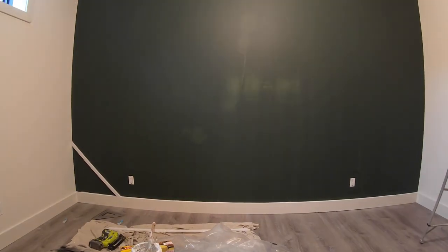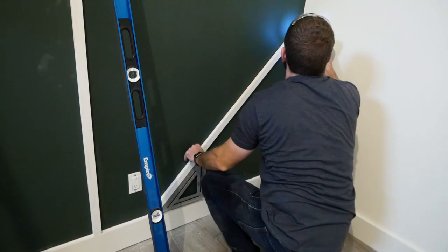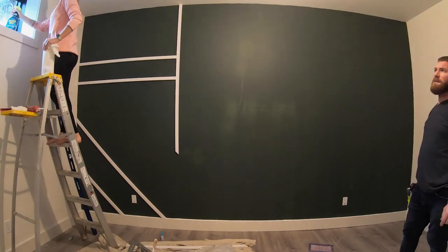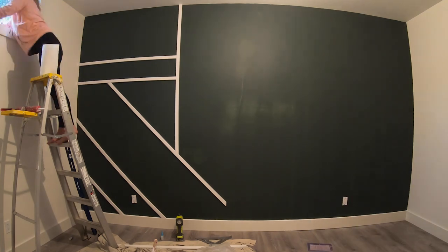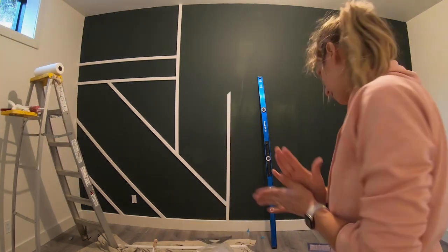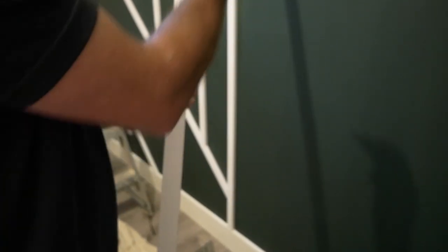When it came to installing the boards on the wall, we located all of the studs first and then tacked them on with brad nails — 18-gauge brad nails long enough to hit through the board and into the studs. Wherever the board didn't fall on a stud, especially at a joint or where a vertical board didn't land on any studs, we used DAPS RapidFuse to adhere it to the drywall.